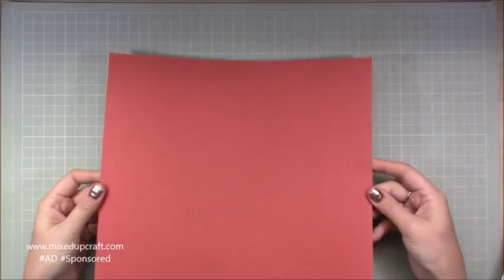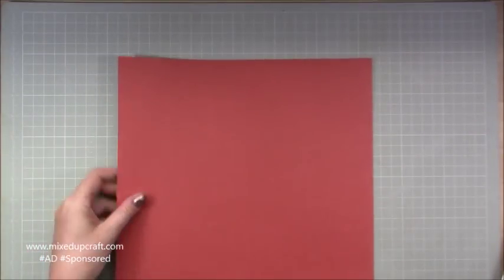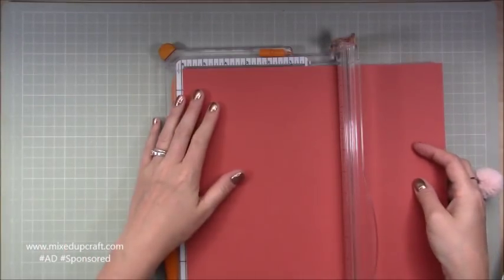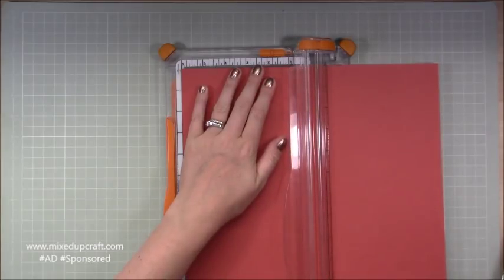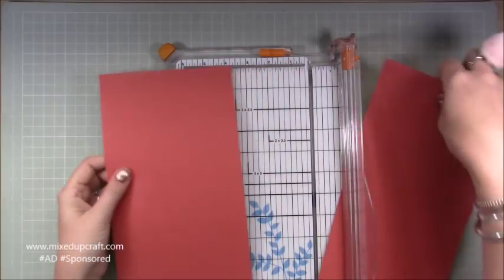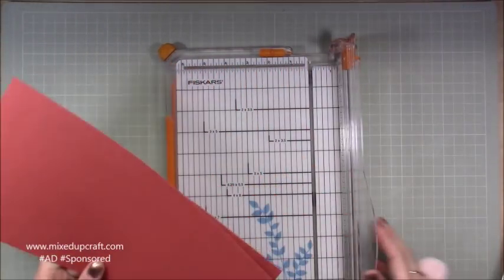I'm going to use a sheet of 12 by 12 for my card base — just some of my own stash. You basically want to cut this in half at six inches. The back is reinforced with two pieces of card sat on top of each other.